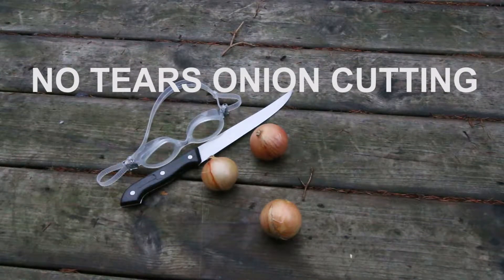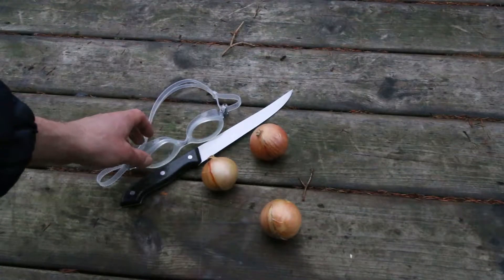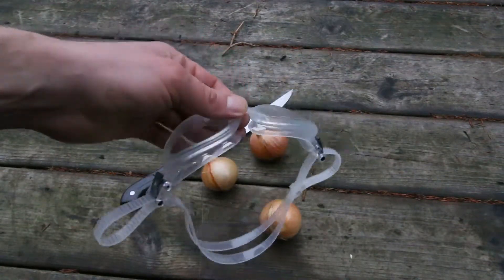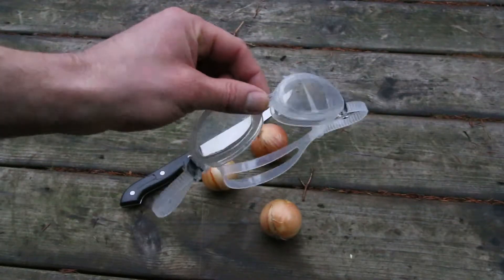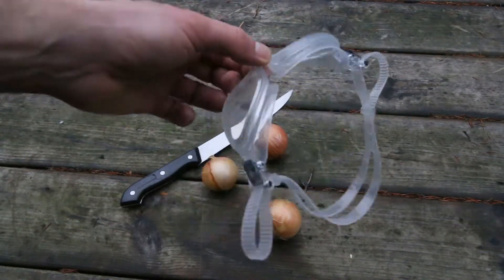Just imagine you have to cut lots and lots of onions — not three but maybe a hundred or so — and your eyes start to tear. One solution is to put some swim goggles on before you cut the onions. This stops whatever it is that makes you cry from getting towards your eyes.